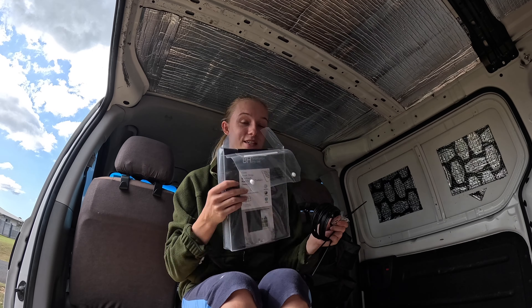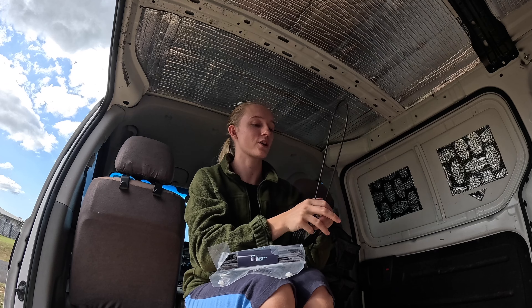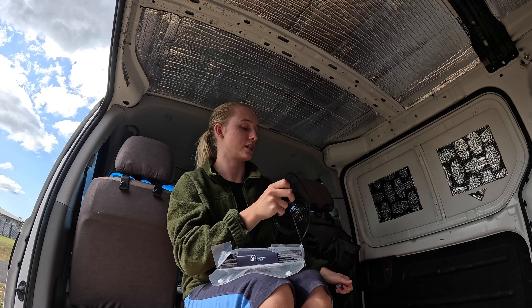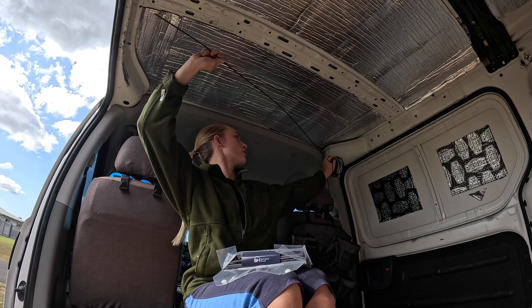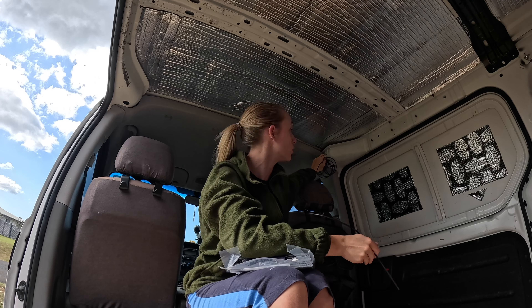Another thing we got from the stores are these blackout curtains that will go here to shield us from the light in the mornings. We also got this special stretch wire kit to set them up and keep the curtains in place. However, I have yet to figure out how to attach these to the van because we're not really willing to drill any more holes.